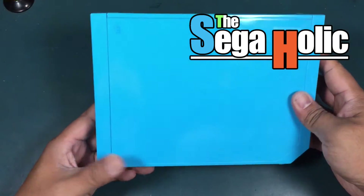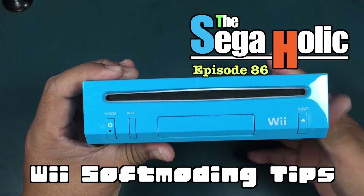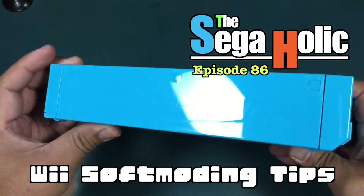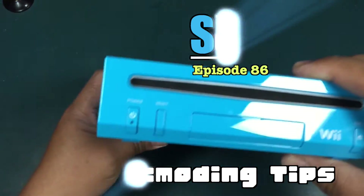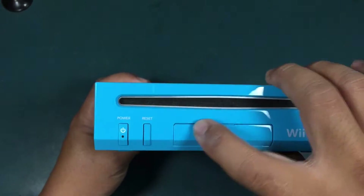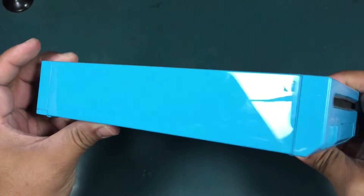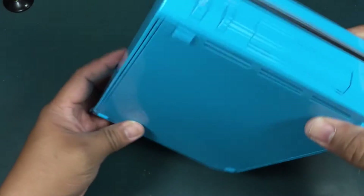Hey guys, welcome back to the channel. This is the SegaHolic episode 86, Wii softmodding tips. This is the Wii from the previous episode where we fixed the reset button. While softmodding this Wii, I'll be bringing up some common issues viewers have been having while softmodding their Wii, referencing episode 59.